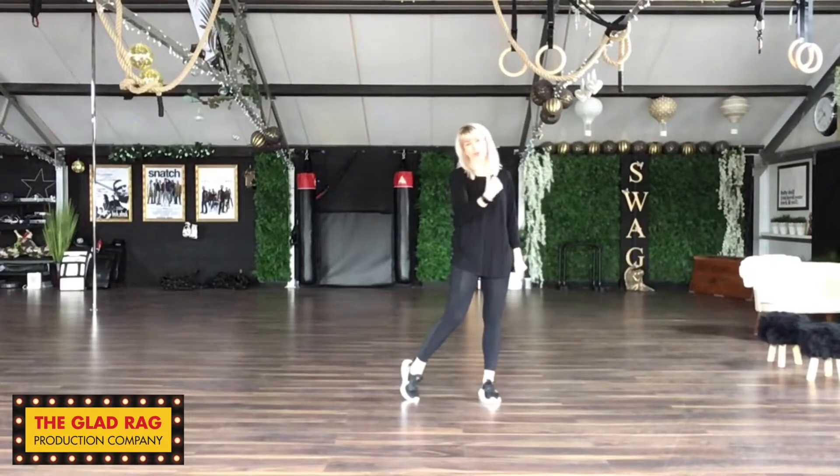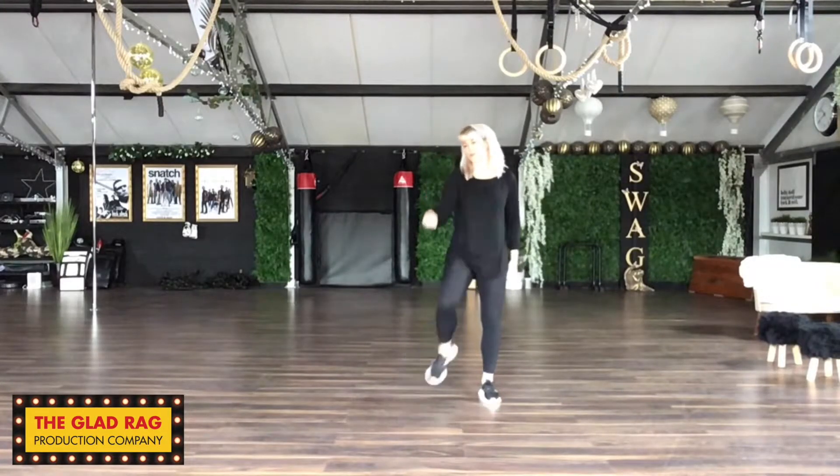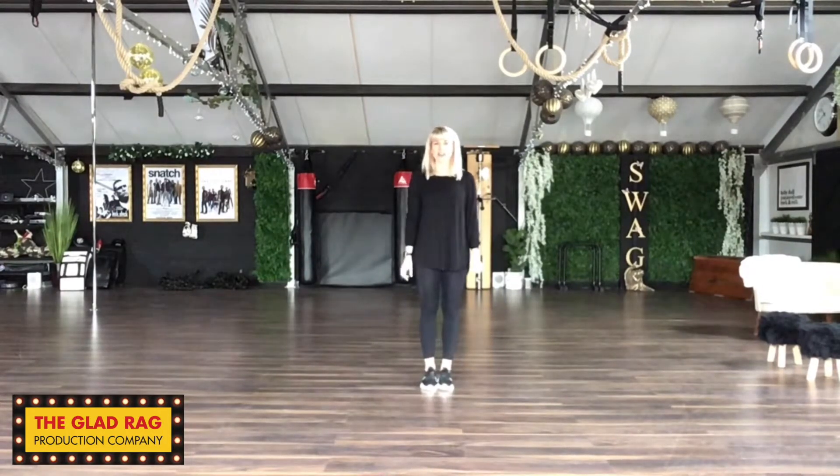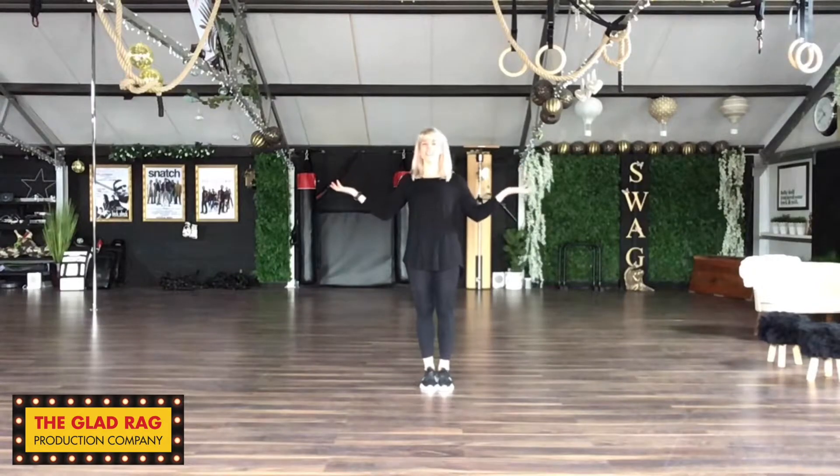To finish this little section, we walk all the way around on ourselves. 4 walks. So we go around. 5, 6, 7, 8. And that's the first little bit. And then we're on to the chorus. We're like halfway there, guys.